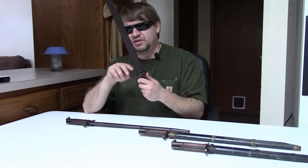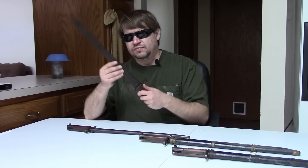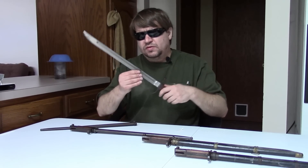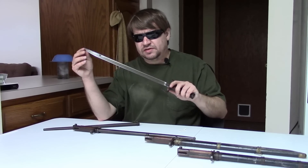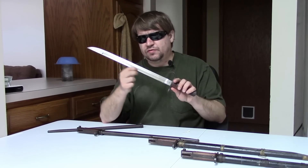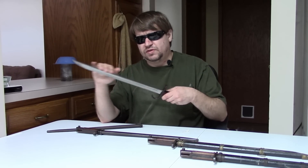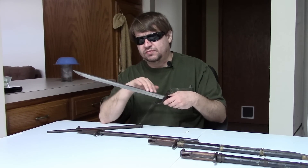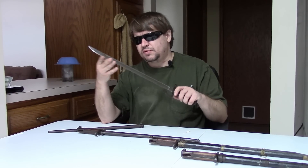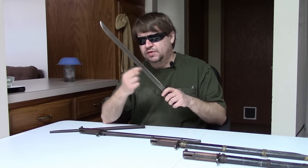Japan, however, would keep on manufacturing bayonets with this hooked quillion into the 1920s. Early ones would have a polished blade like this, left in the silver with grooves on each side. This edge would not at all be sharpened, but have quite a point to it, and not an overly sharpened, but an edge here.